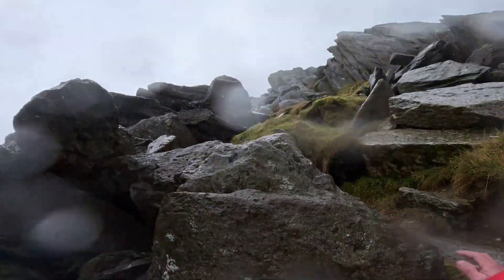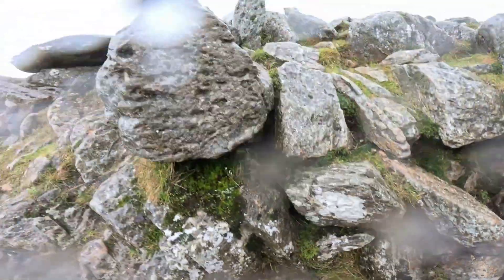But we will be returning to this scramble at the end of the month, and hopefully in better conditions.